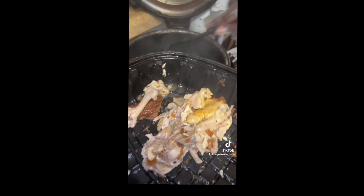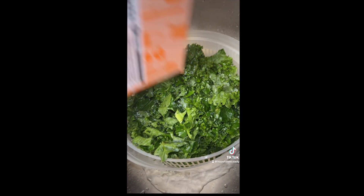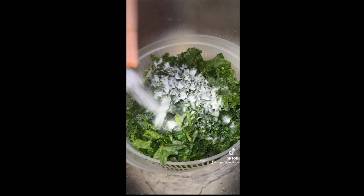So I'm just gonna remove the chicken and use the broth for everything. Right now I'm cleaning my kale with baking soda and tap water.